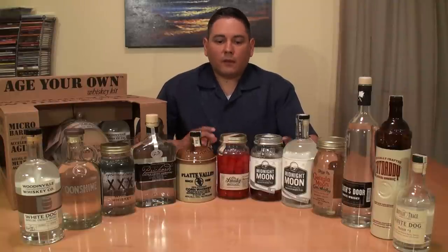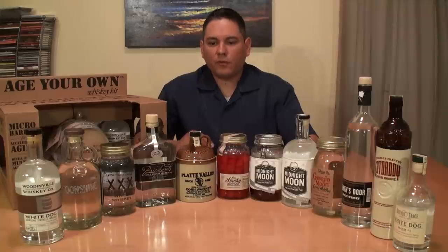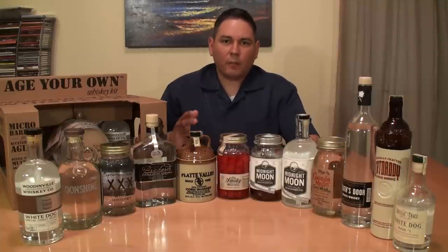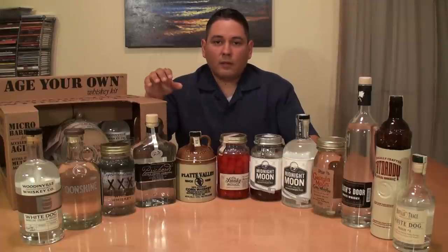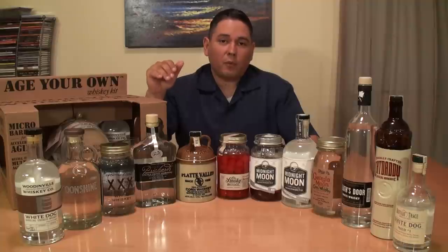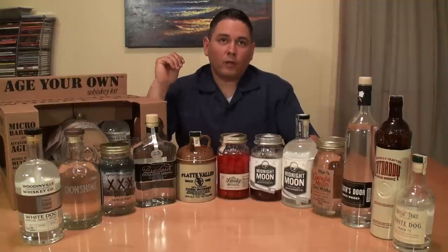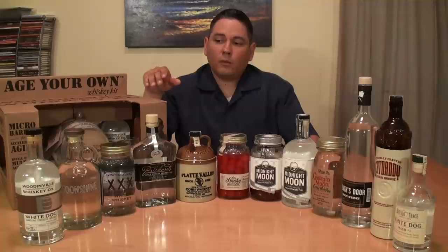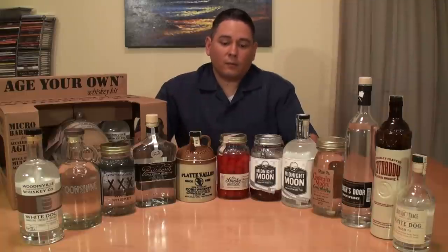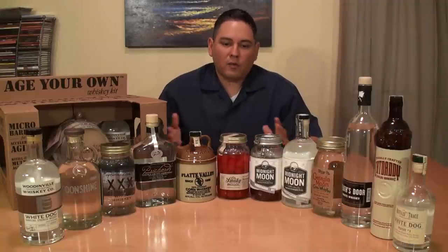Three days is not going to be enough time to actually pick up any nuances of the barrel, but it does make it legal for them to call it whiskey. As you can tell, this is going to be a tasting. I'm going to give you some nosing notes and tasting notes and hopefully steer you in the right direction — point out which ones are really strong and which ones are fairly smooth.